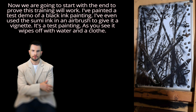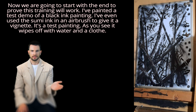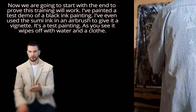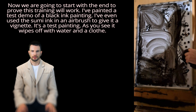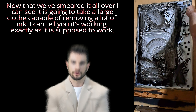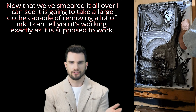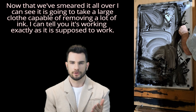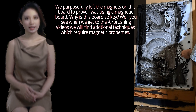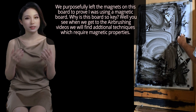Now we are going to start with the end. To prove this training will work, I've painted a test demo of a black ink painting. I've even used the Sumi ink in an airbrush to give it a vignette. As you see, it wipes off with water and a cloth. Now that we've smeared it all over, I can see it's going to take a large cloth capable of removing a lot of ink. It's working exactly as it is supposed to. We purposefully left the magnets on this board to prove I was using a magnetic board.